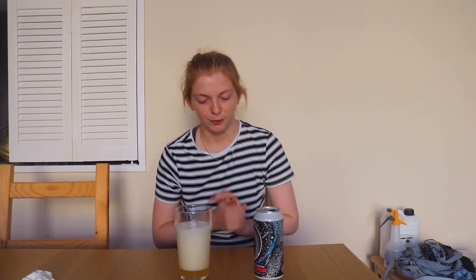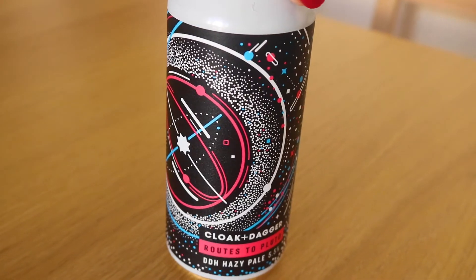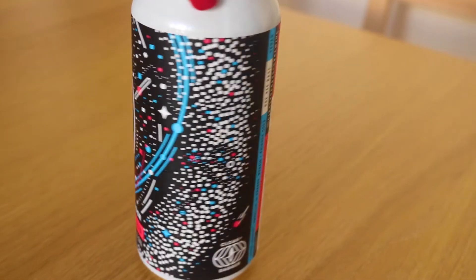I'm trying to think of something to say while that head goes down. To give some context on Cloak and Dagger for anyone who hasn't been here before: they're a Worthing-based brewery, so I tend to find them in my local bottle shops. Worthing is in West Sussex — they're pretty popular, still micro and craft, not on any supermarket distribution level, but definitely a popular one.